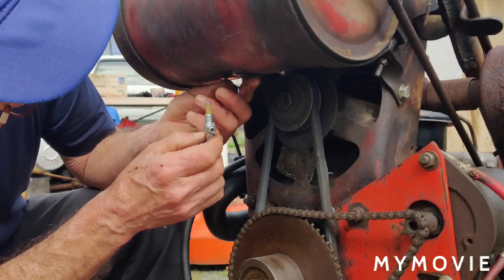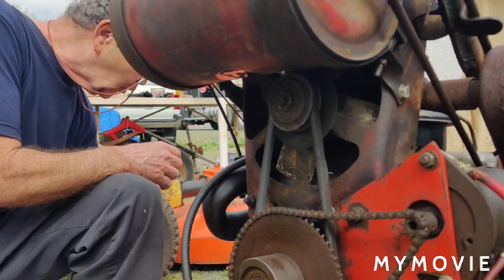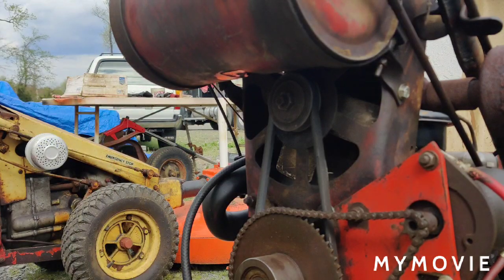Okay, so we're just going to stick this up in the tank here. Wow, that's pretty dirty — let me get something to wipe the bottom off here. We don't want to introduce any dirt into the fuel line.